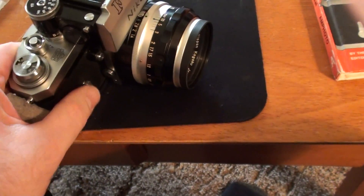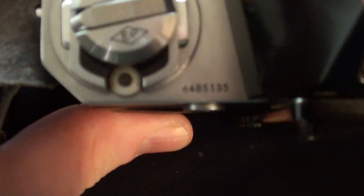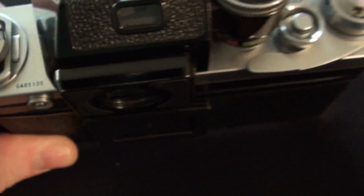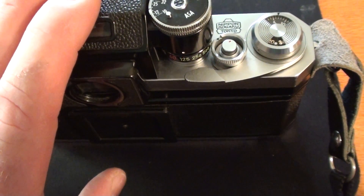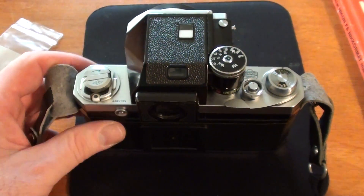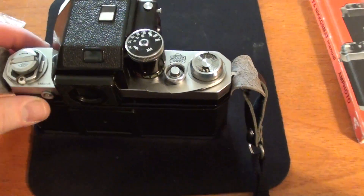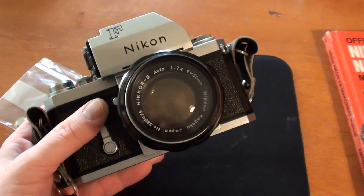While I'm at it, I can tell you about my Nikon F here. I believe the body is an early serial number — it's 6485135. I bought this camera used from a camera store and gun shop in Milwaukee. I think they're still in business; they were called Casanova Guns back then.